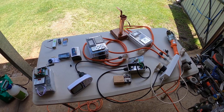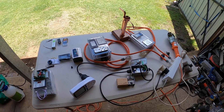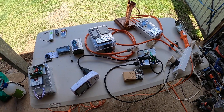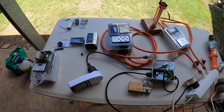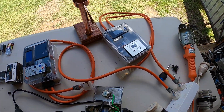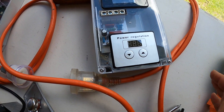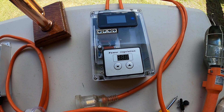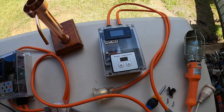G'day Youtubers, we'd like to share some information with you. These are the SCR controllers I've built — different ones with different gauges and different setups. I'll start off with the one on the right-hand side, which is a power regulation 10,000 watt one.